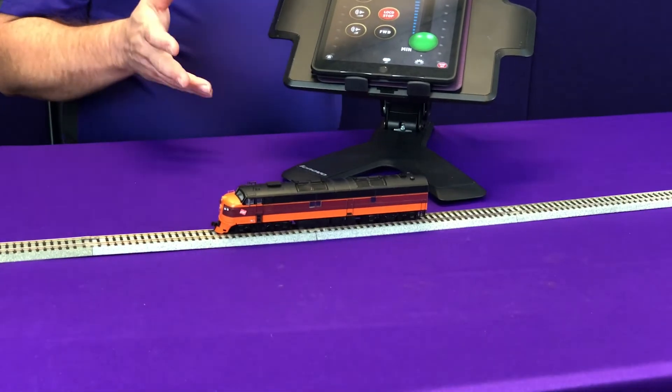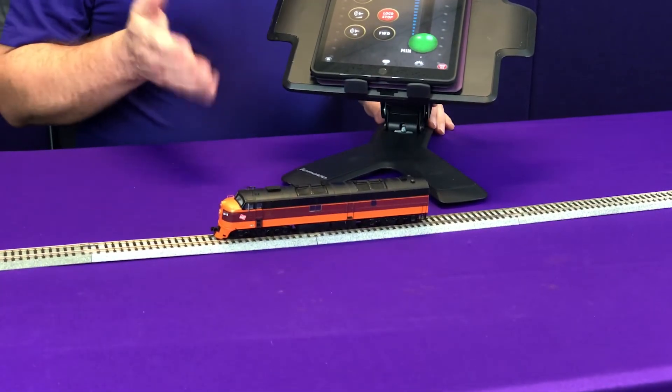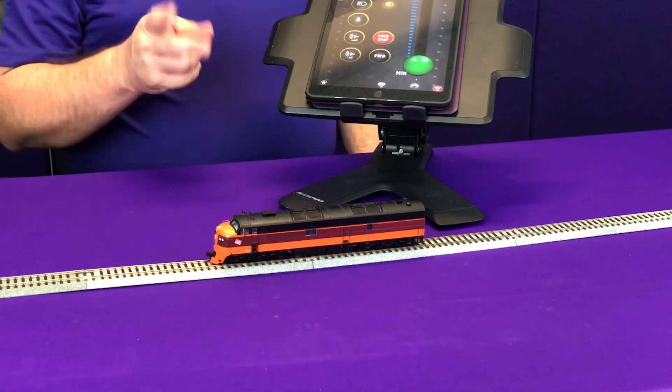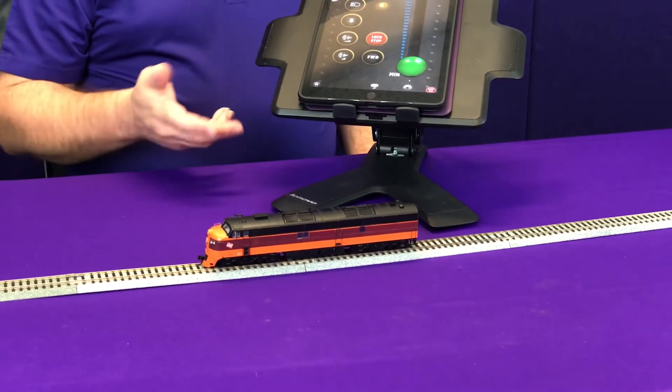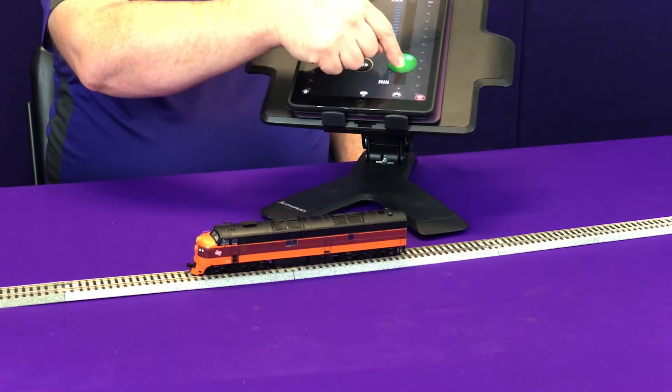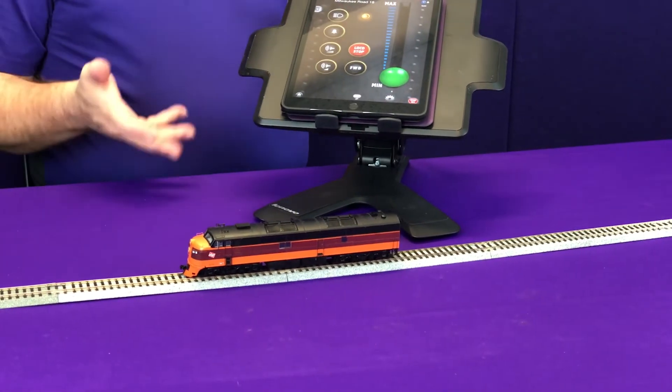So now the question is going to become: how do I start up my locomotive when I've disabled the auto start? Well, there are actually two different ways. Number one is you can actually send a non-zero motor command, which means you kind of goose the throttle and you'll hear that the locomotive starts up.